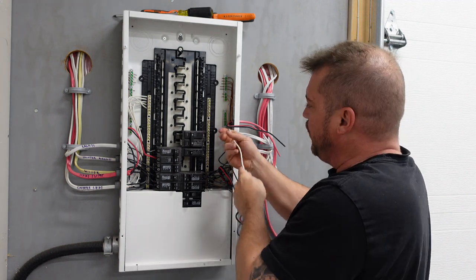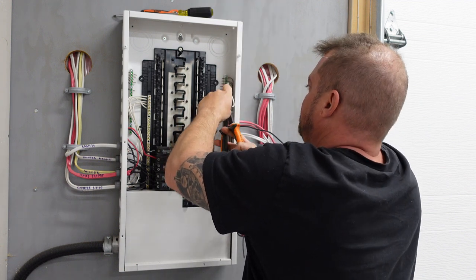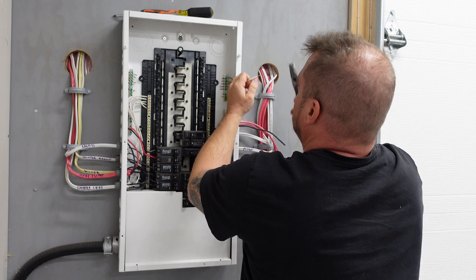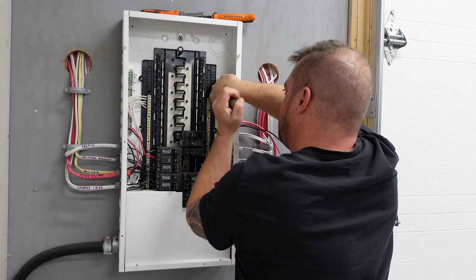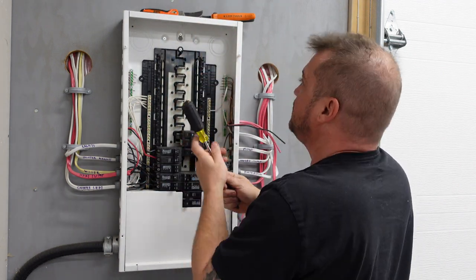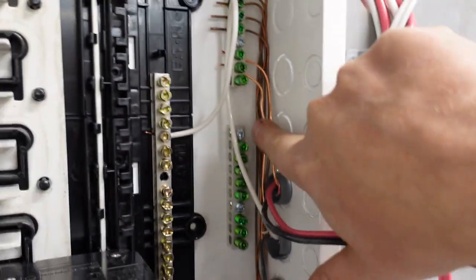The white wire is going to go to our neutral bar, which you can see runs up each side. We always leave a little extra. Stick it on the neutral bar and tighten it down. Our neutral is underneath the neutral bar, our grounds are done up underneath the ground bar, and now we're going to tie our hots in.